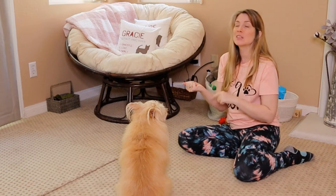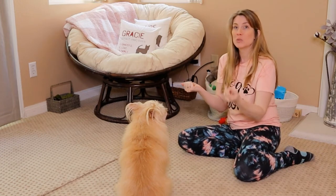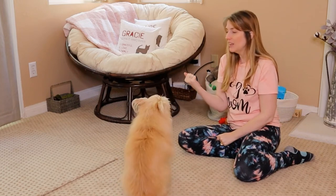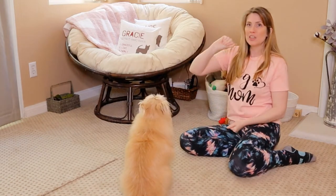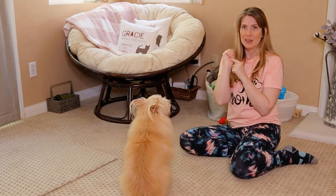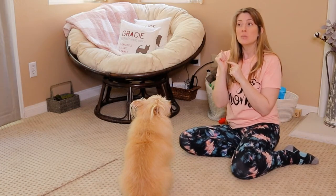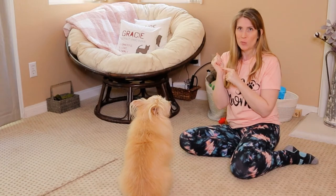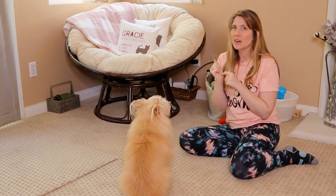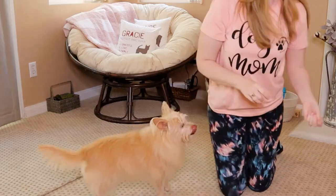So the next time we do this, I'm actually going to add in the word 'yes' when she does what I want her to do. I don't like to reward with the treat that's in my hand that I'm telling her she can't have, because I feel like that's very confusing. Some trainers will tell you to give them the treat you just told them not to take, but I feel that is very confusing. So keep treats in your other hand.